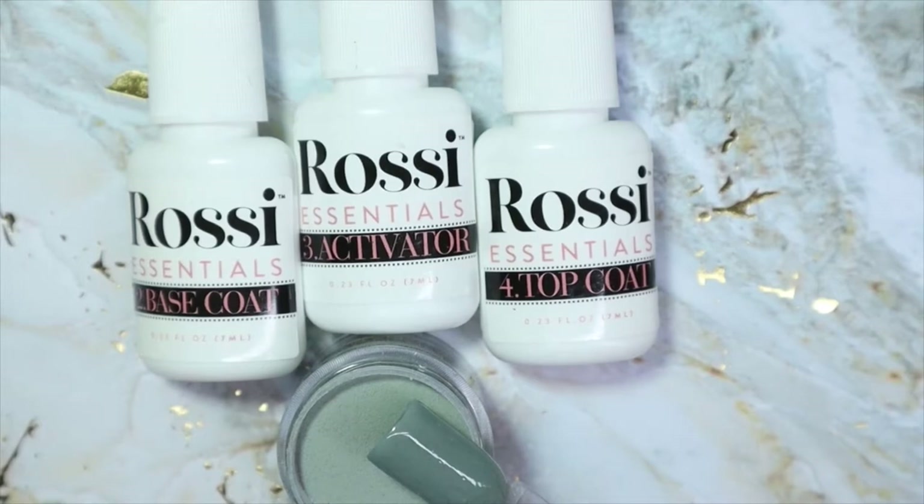Hey everyone, welcome back to my channel! Today I have a new-to-me brand to share with you. This is Rossi, and today I'll be sharing their dip powder kit that they sent me to review. I've never used dip powders before and this was really fun and easy to do, so if you'd like to see how the process went, keep on watching.